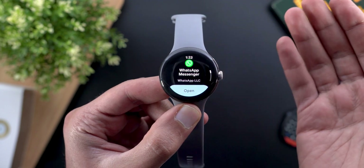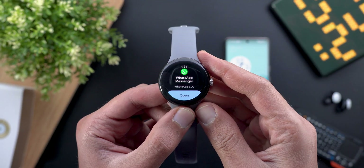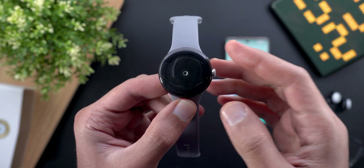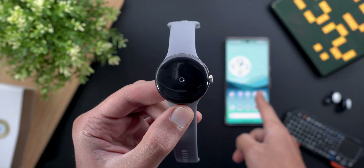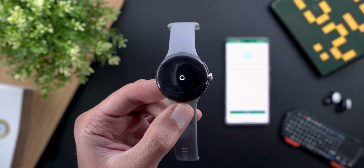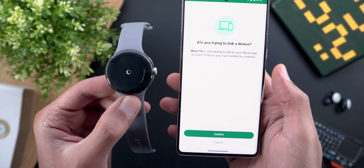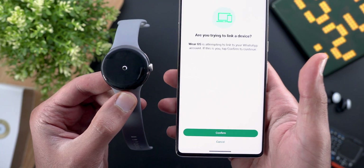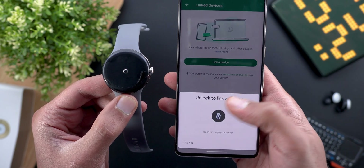I have it installed on my Pixel Watch to show you how it works. I already installed the app, so let's tap on the open button and see what happens. The first thing you will notice is a screen that will pop up automatically on your phone.